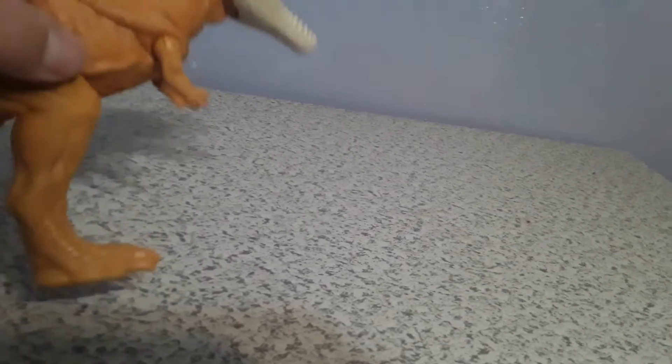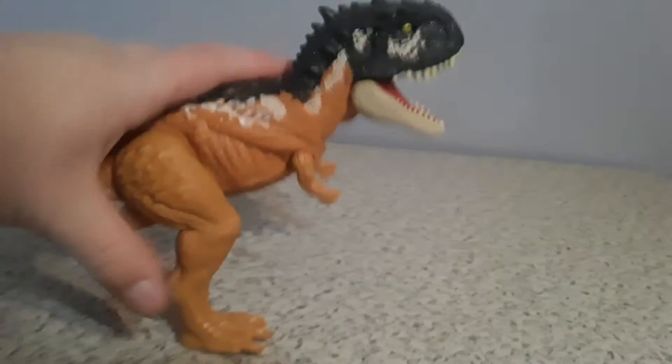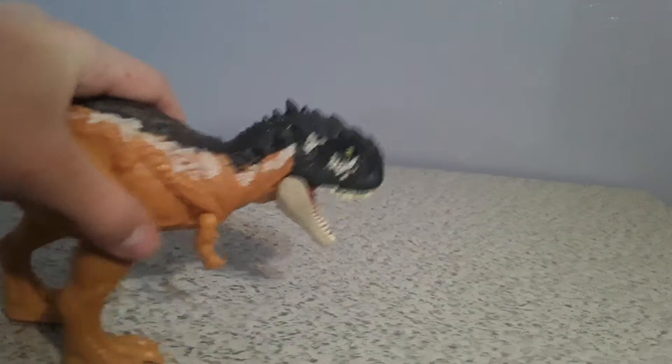As for the legs, I believe you can pose the legs. You can make them look like he's standing up or standing downwards.